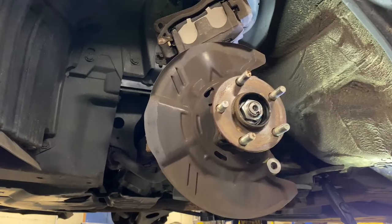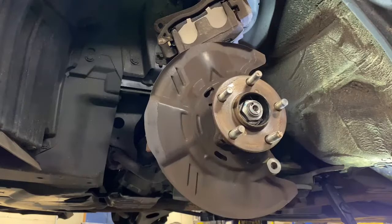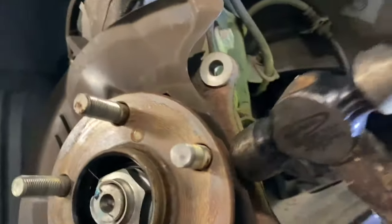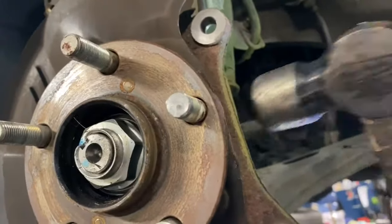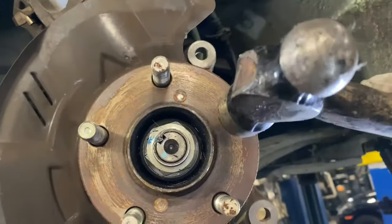Now you want to grab a hammer and turn this one over. You're gonna have a little lip right here — you see this little lip right there — just hammer it back a little bit. Then grab the stud and just hit the bad stud out.